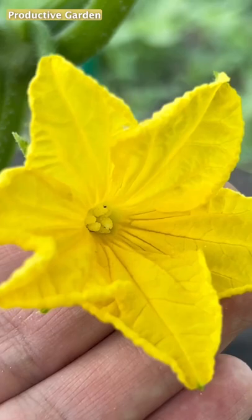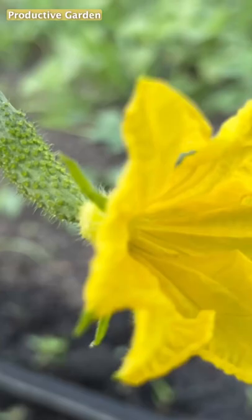Welcome everyone. In this video, I will show how you can feed cucumbers so that they quickly grow well and bear fruit abundantly.